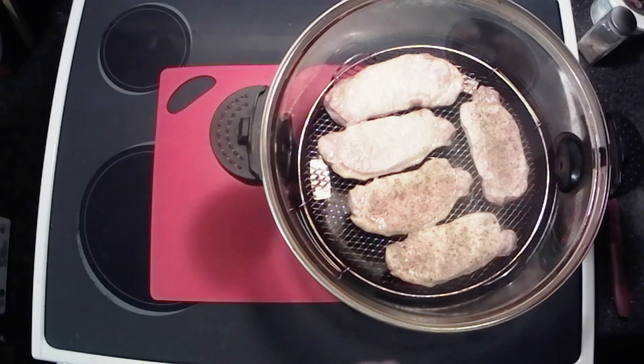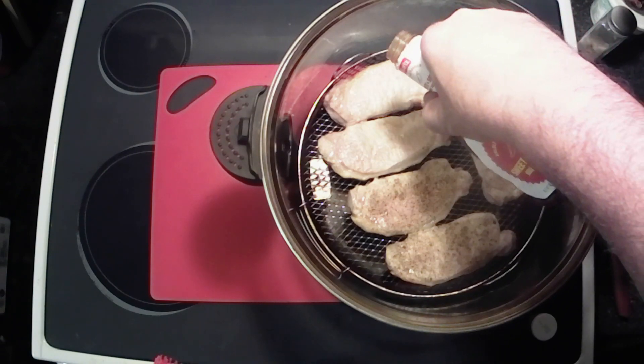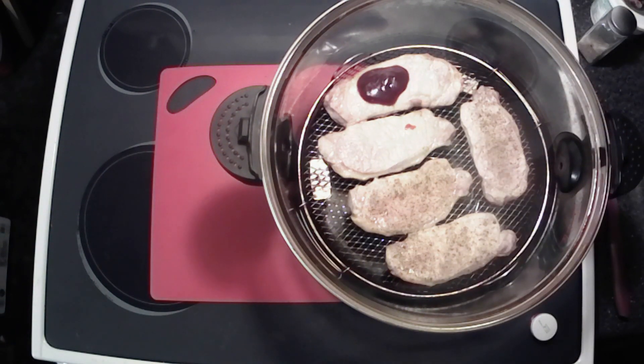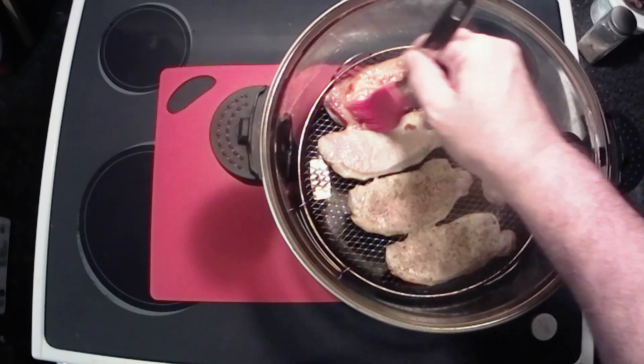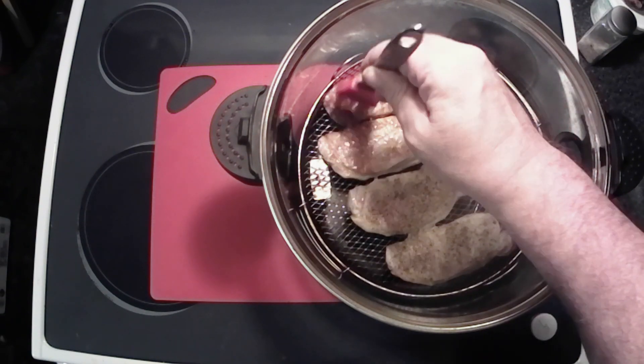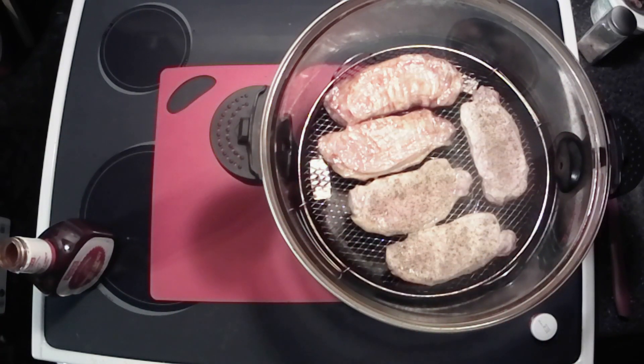Alright y'all, look at them suckers there — I mean they look beautiful, look delicious. So we're ready to do the next side. This is the barbecue sauce we're going to be using — a little sweet and spicy, just like me. I just like to get a coating on one side and we're going to flip them over.